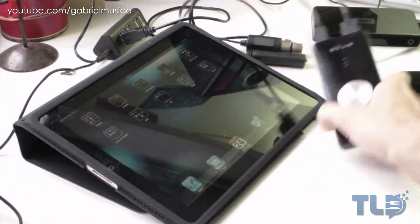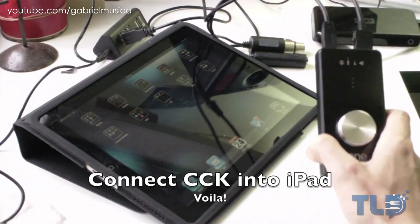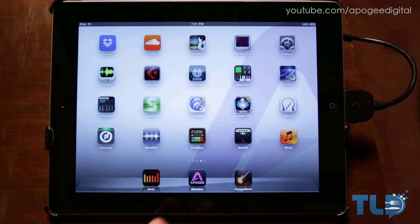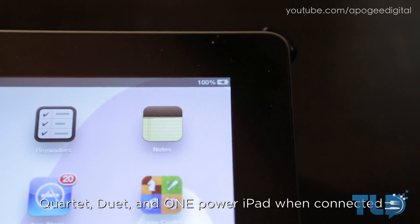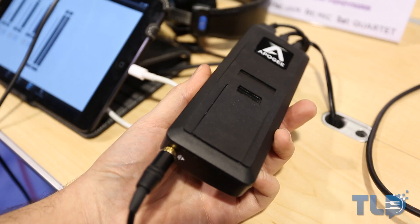The original One can be hacked to connect to an iPad with Apple's USB camera connection kit, but you miss important things like phantom power for condenser mics, and it also drained the battery insanely quick. The second gen One is designed from the inside out to work with iOS devices, so it'll actually charge your iPad, iPhone, or iPod Touch when using the One's DC adapter — or you can even run it remotely off a couple of AA batteries.